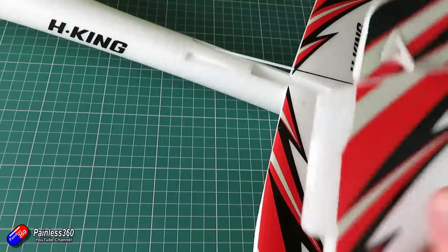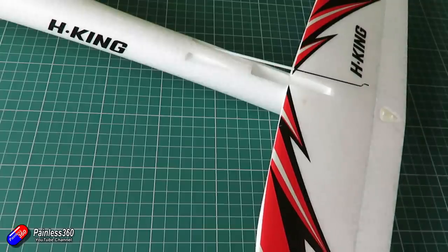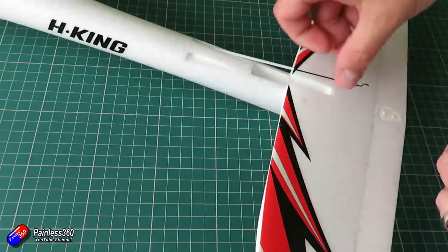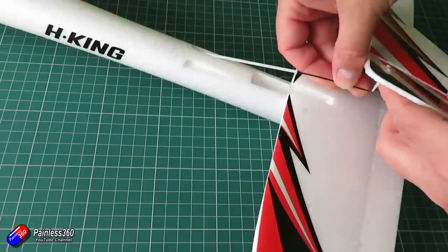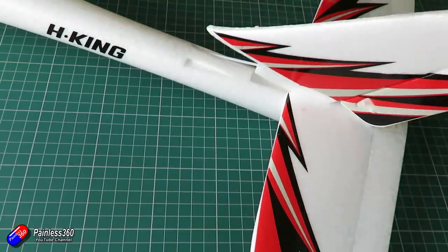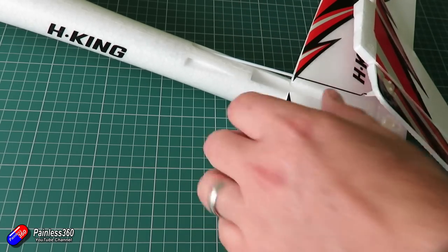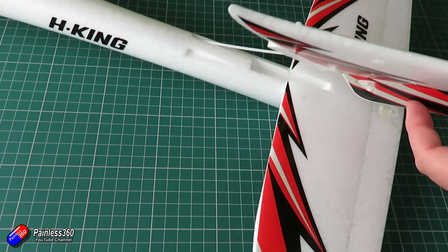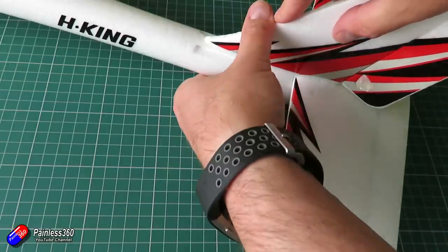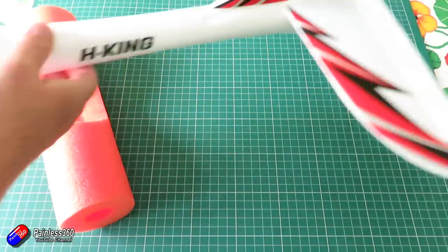Once the horizontal stabilizer is in, the next job is to fit the vertical stabilizer and the rudder — exactly the same procedure. Always work foam hinges like this before you install them just to free them up a little bit; they're always slightly stiff and it helps the servos work properly. Pop it through the very last hole in the rudder, put some glue down in the hole and around the edges of the tab, then push it home. That will also lock the horizontal stabilizer — leave it for a couple of hours for the glue to set up, and the tail is all done.